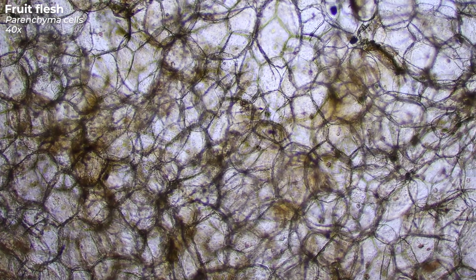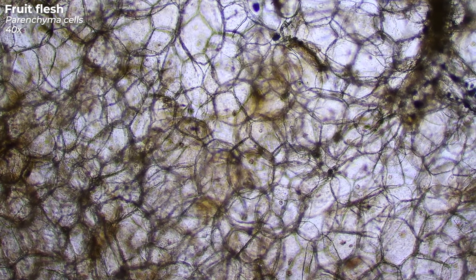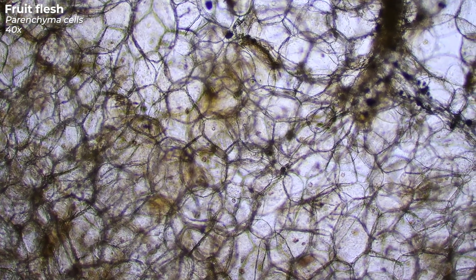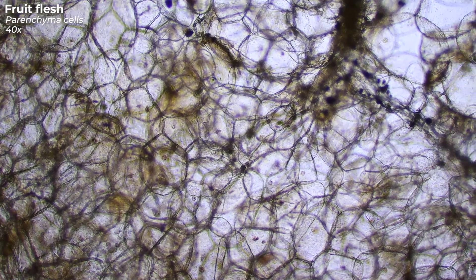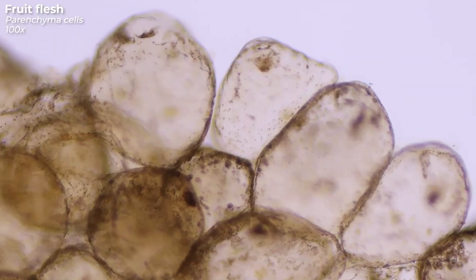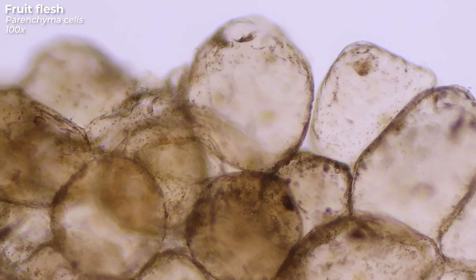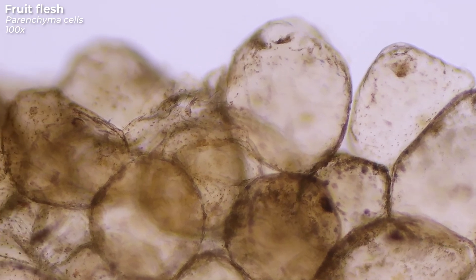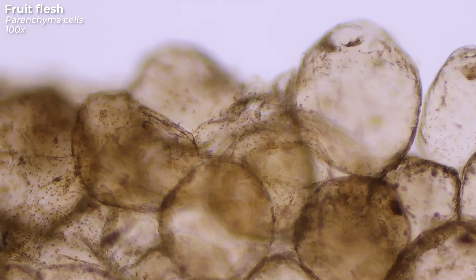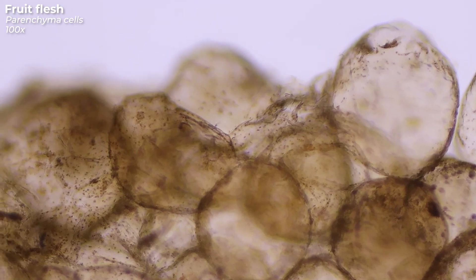The tasty part of the plum is the pulp, also called the misocarb. The parenchyma cells of the pulp are filled with water, dissolved sugar and other ingredients. A plum is a very healthy snack. It contains calcium, iron, magnesium, potassium, zinc, vitamin A, C, E and B vitamins. Due to substances such as pectin and cellulose, it also promotes digestion.